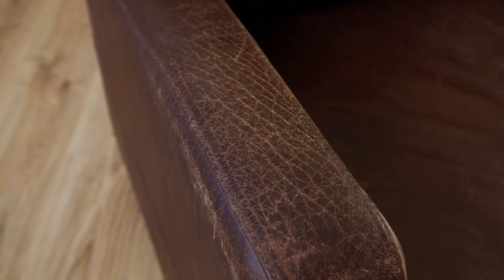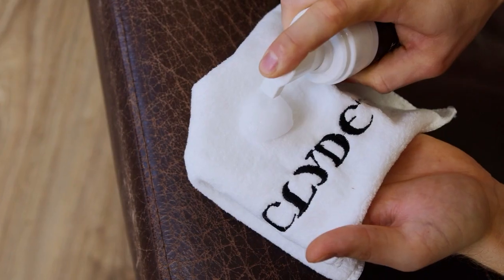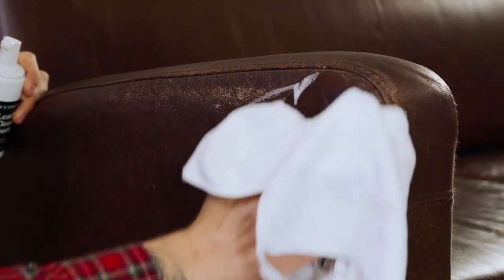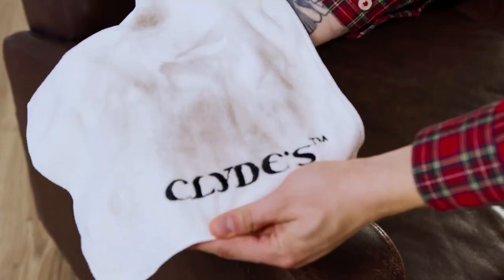Now, let's revive your leather. Step 1: Cleaning. Our foam removes hidden contaminants, preparing the surface for the next step. It frees leather from trapped dirt for balm or conditioner application.